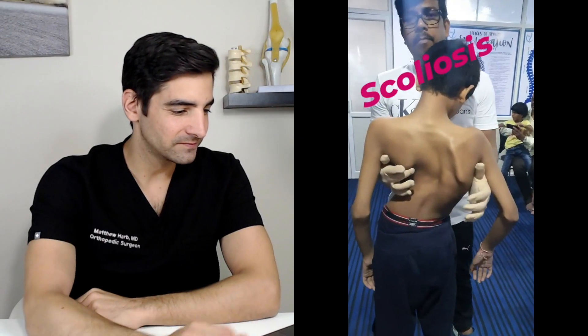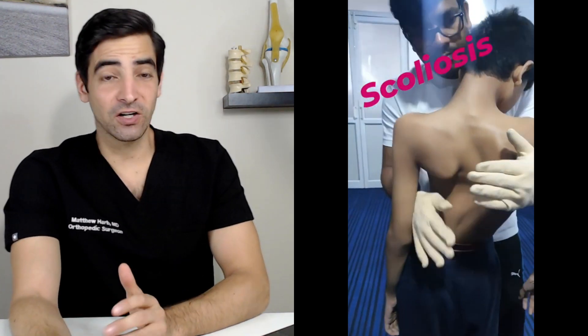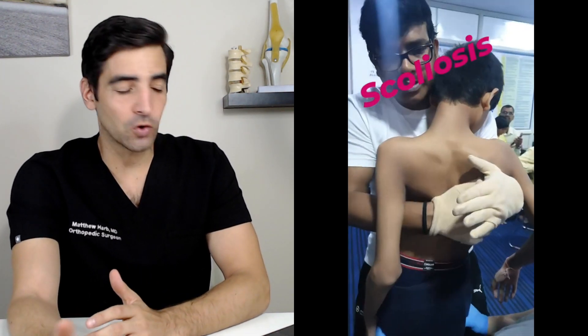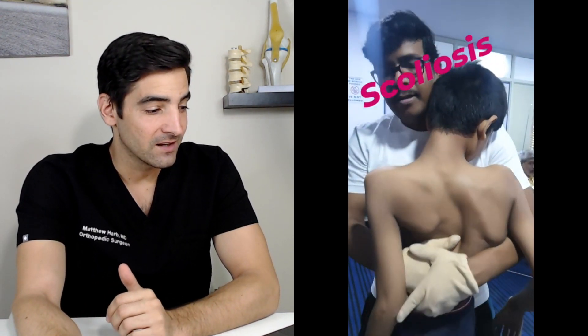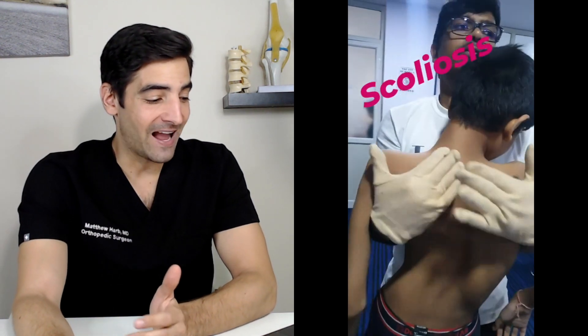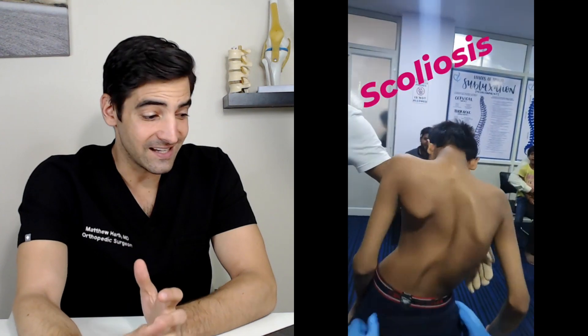This is a severe curve in the back. Anytime the curve is more than 10 degrees, we call it scoliosis. You can see this is much more than a 10 degree curve. Looks like this is a chiropractic adjustment to try and fix the curve. When curves are this bad, in foreign countries this may be the best treatment, but here in the United States we'll either put you in a brace, or if it's more than 40 degrees, we'll sometimes even do surgery to actually correct the spine and do what's called a spinal fusion.